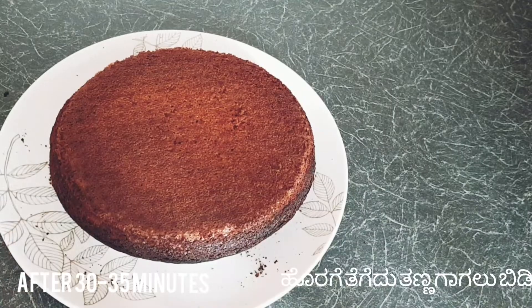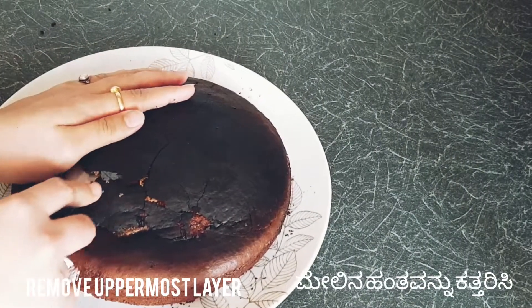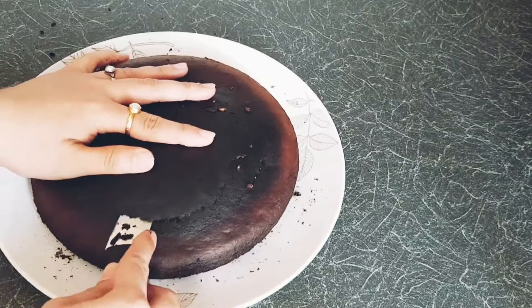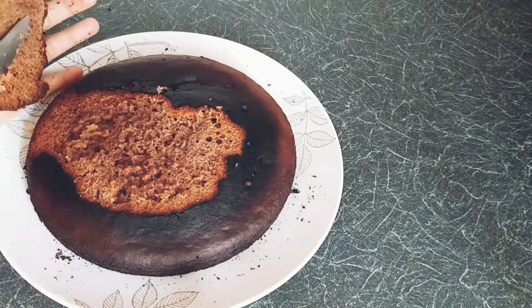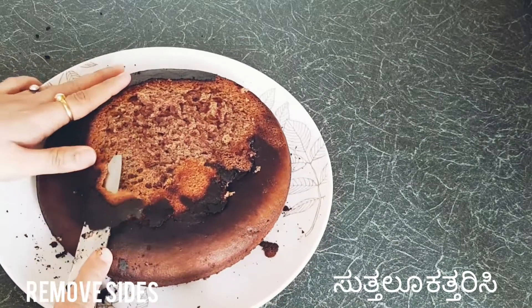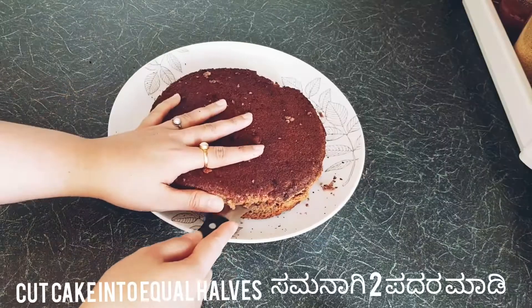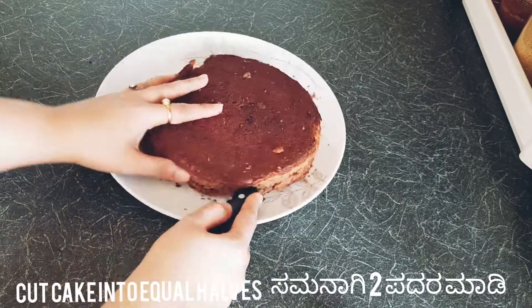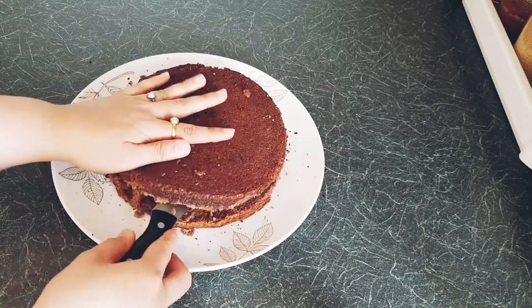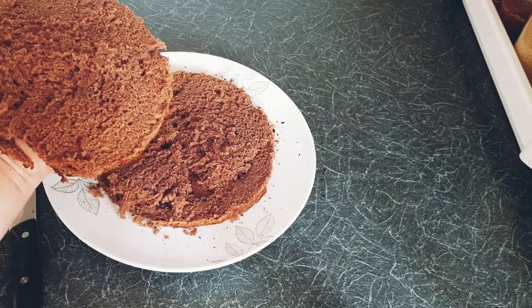Take the cake out of the tin once it is cool. Remove the uppermost layer as it will be harder. Also remove the edges and level it up. Cut the cake base into two equal halves — this is for layering, as cream will go on top of each layer. Now the cake base is ready, let's make some cream.